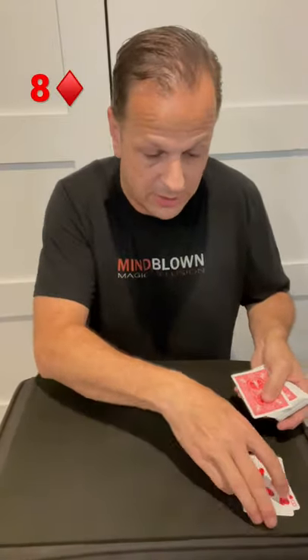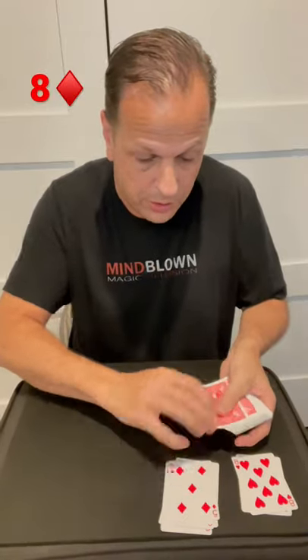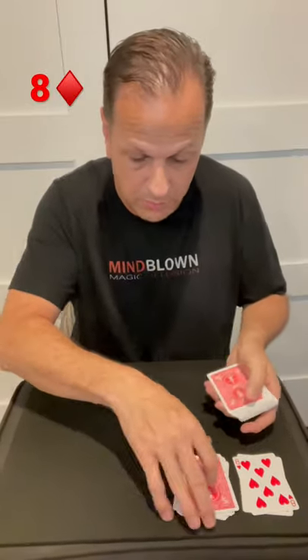Ten, nine, eight — that's an eight, so I stop. For the second pile: ten, nine, eight, seven, six, five, four, three, two, one. We didn't get any match on this pile, so we block it off.